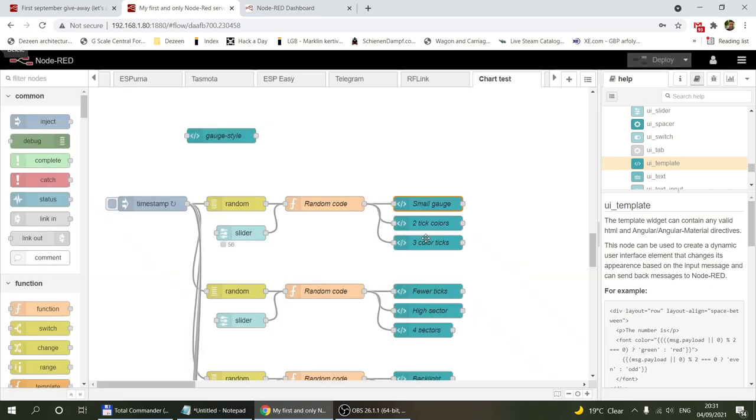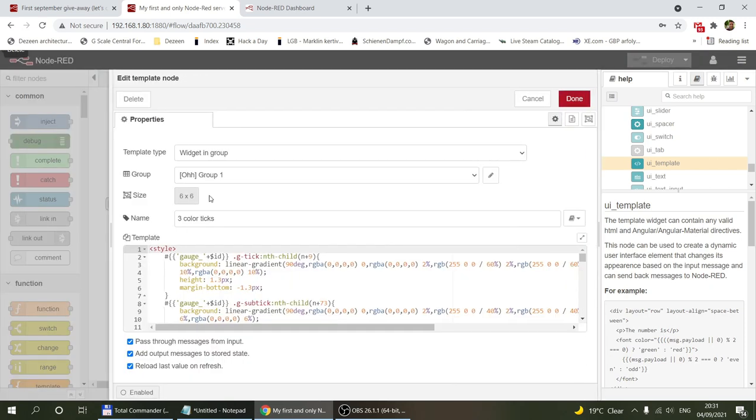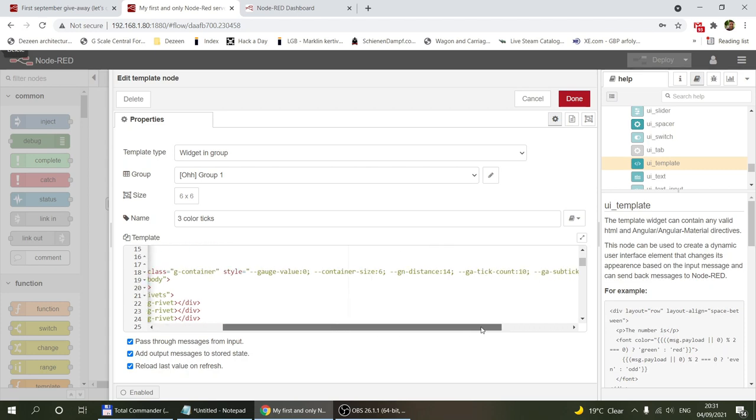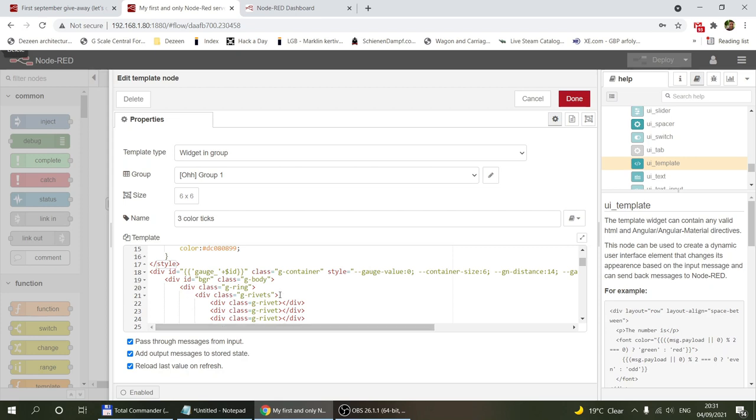On the biggest gauge you can see the size is 6x6, and the container size is 6 with the distance at 14 — previously it was 13. But the rest is the same. That's how you specify the size.